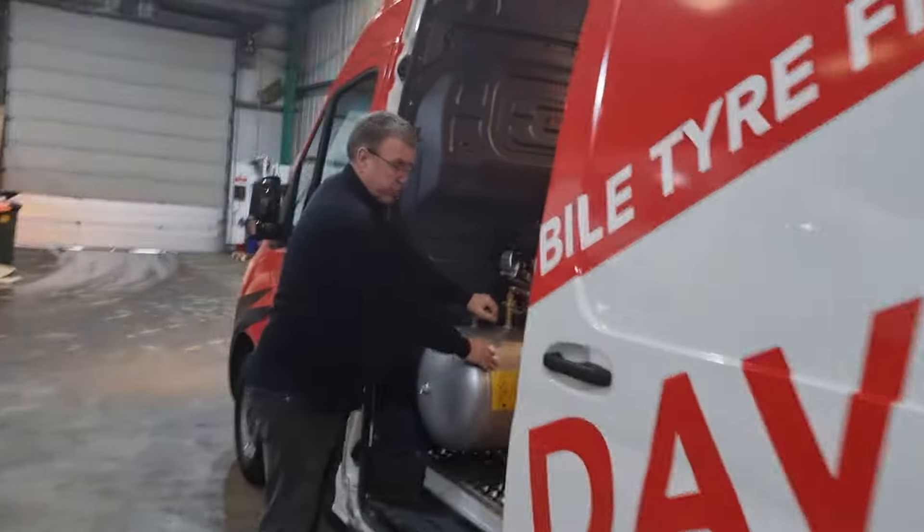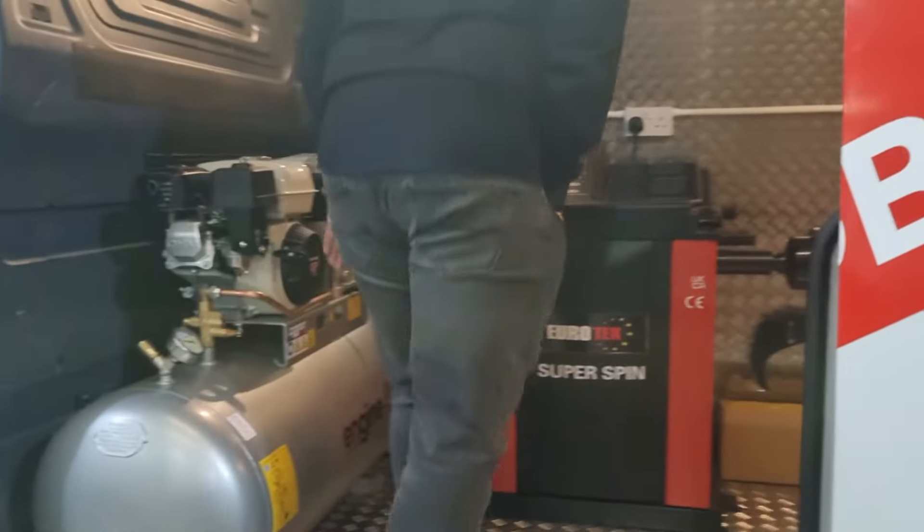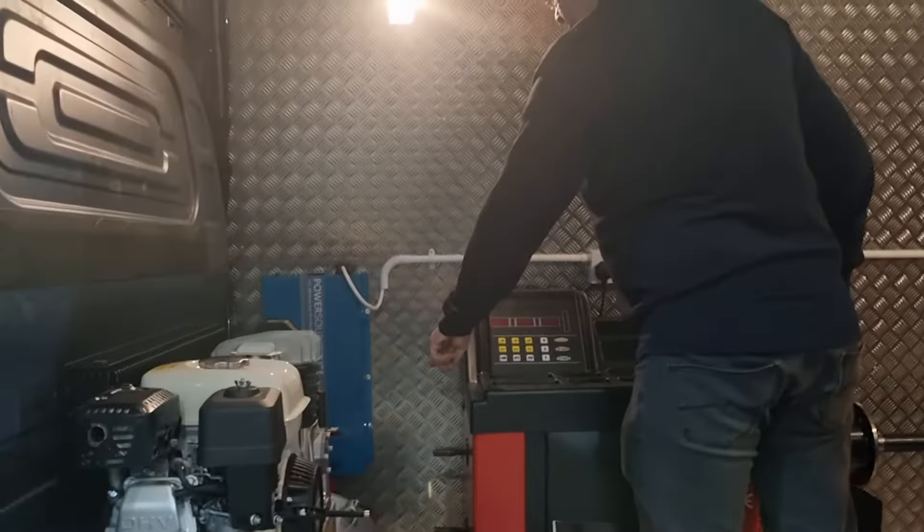We've got the engine air, 200 litre, 5.5 horsepower petrol converter, 3000 watt inverter, split charger, battery system here.